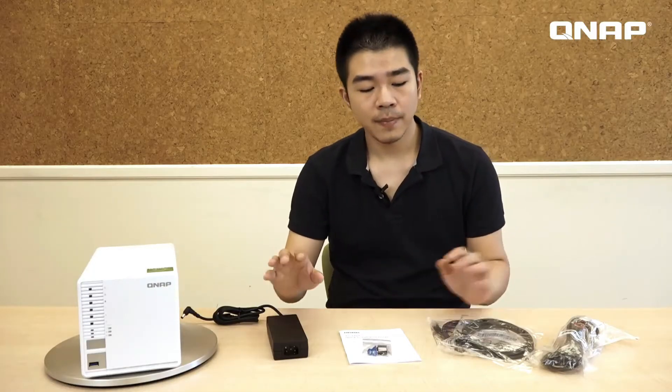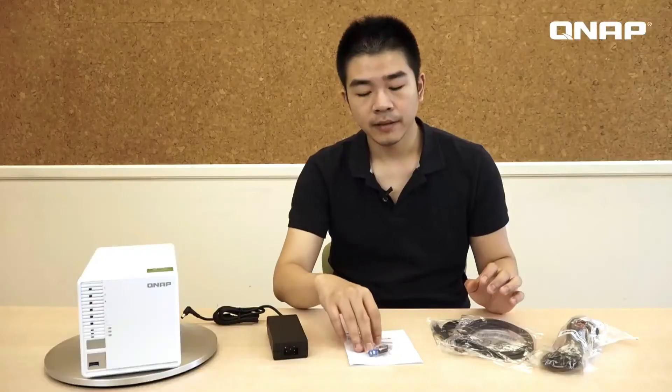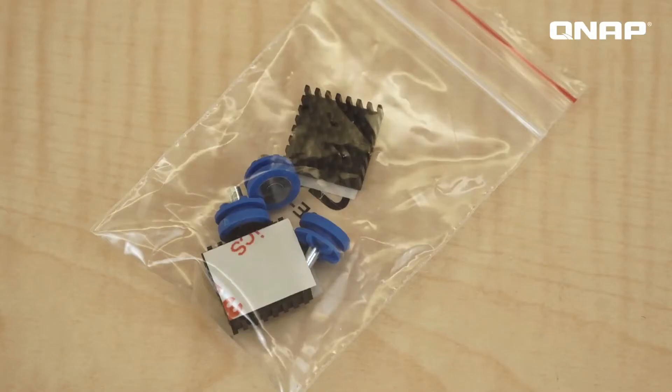Underneath the polystyrene, here's the NAS, then the power adapter, user manual, and Ethernet cable, and here are some heatsinks for the M.2 SSD. So let's check out the device.